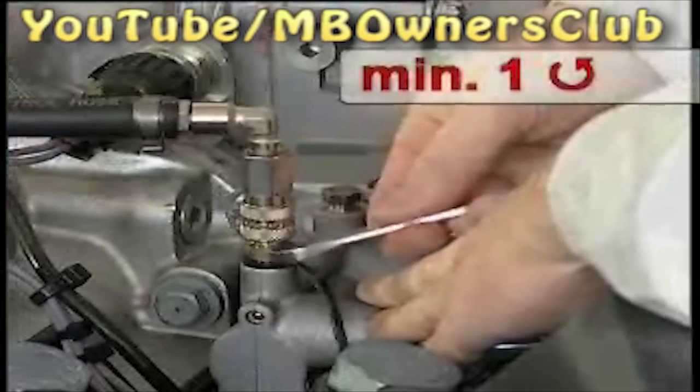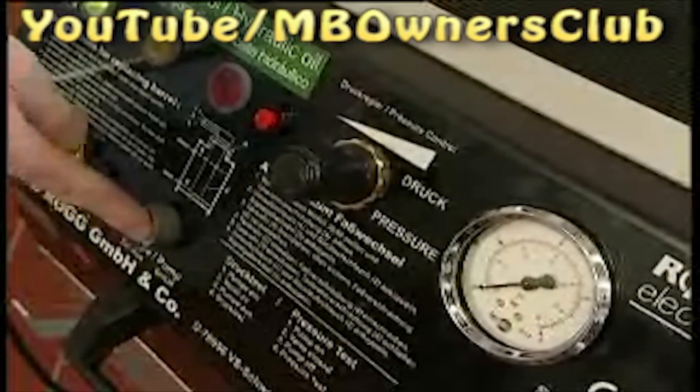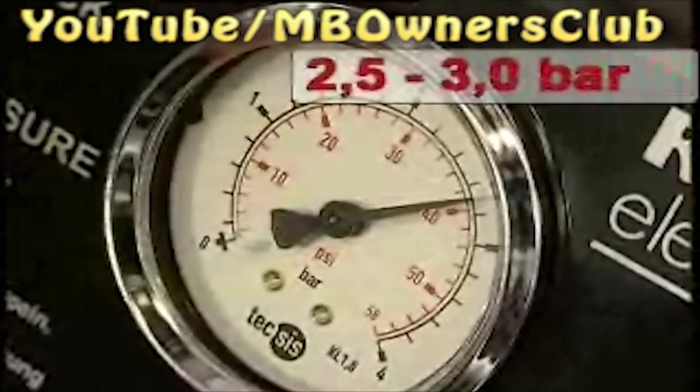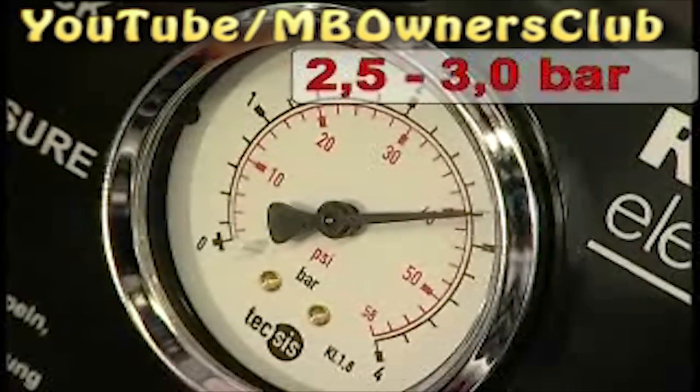Now the screws and the bleed valves are opened at least one rotation. The bleeding device is switched on — don't forget to set the correct pressure. In the dial the pressure is set to between 2.5 and 3 bar. Follow the instructions of the device manufacturer.